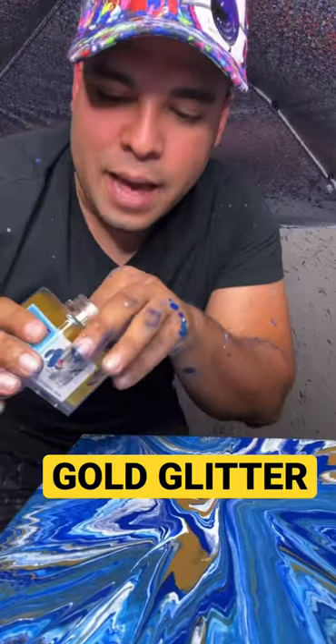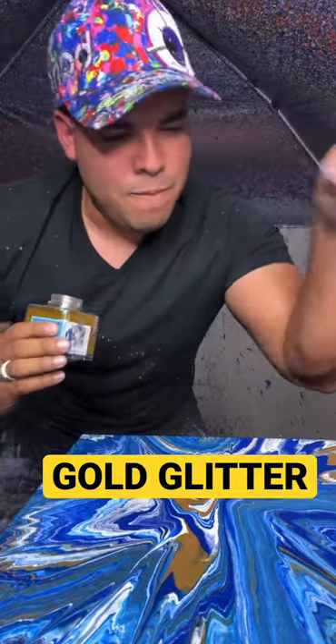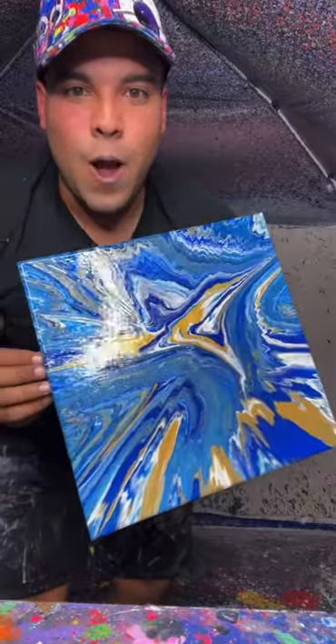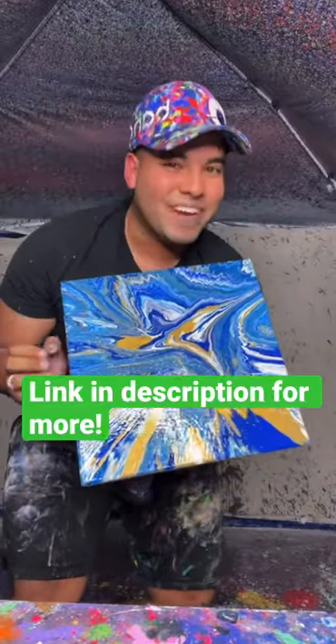Hold on, gotta add that pizzazz. Frick, okay, here's the final result. Look at that. Oh, that's pretty great.